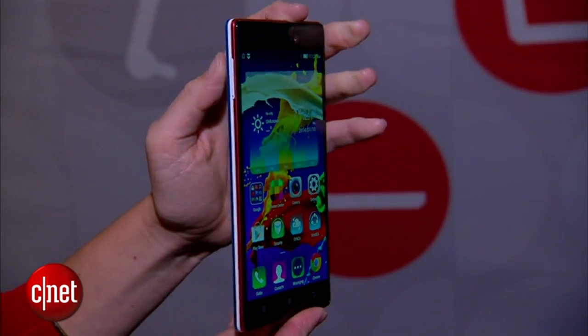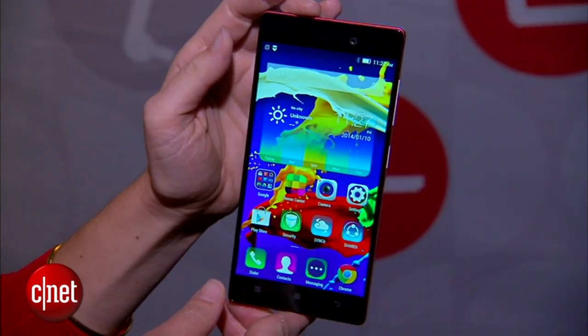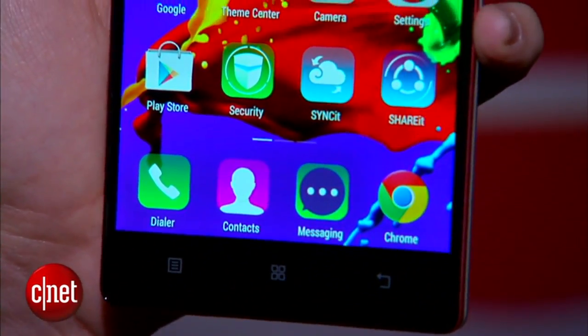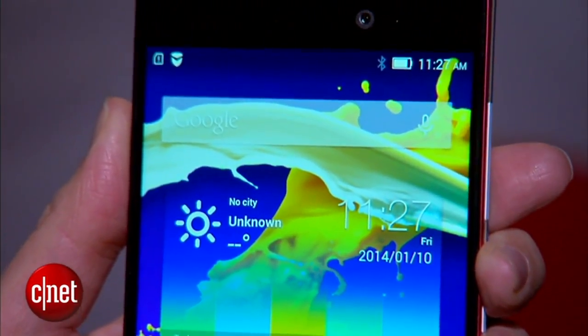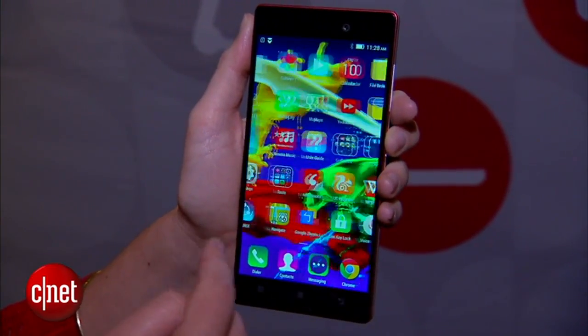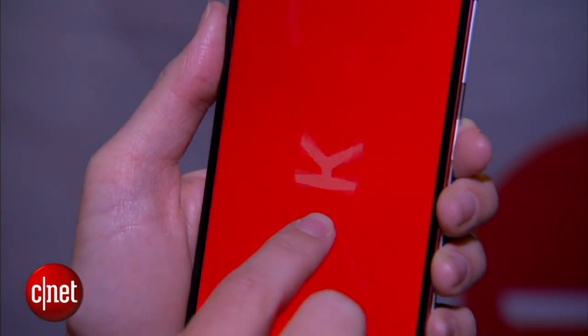Now the phone itself, the Vibe X2 Pro, has a 5.3-inch 1080p HD display. It's got a 64-bit Qualcomm Snapdragon octa-core processor, so that's a little bit different than what we usually see. The Vibe 2 interface is running over Android 4.4 KitKat.